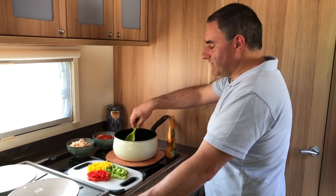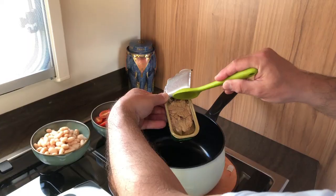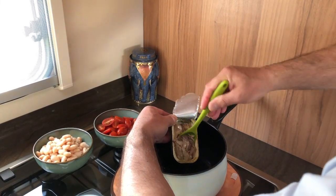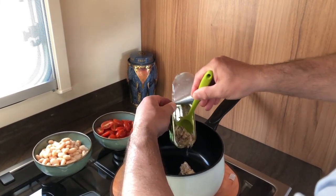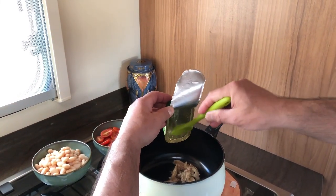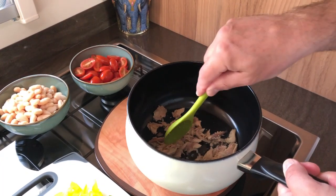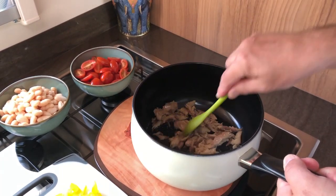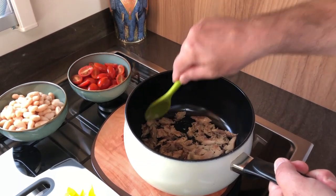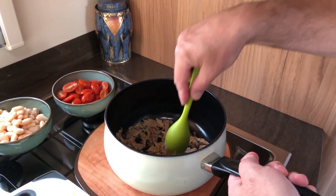I'm going to mix all the ingredients up in this pan and the first item is a tin of mackerel fillets in olive oil. We need to chop the mackerel up. One tin of mackerel is enough for two people because it is a strong fish.